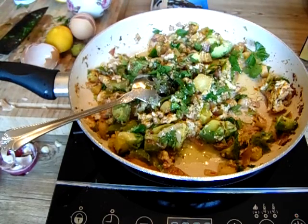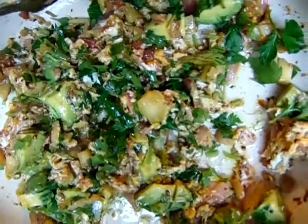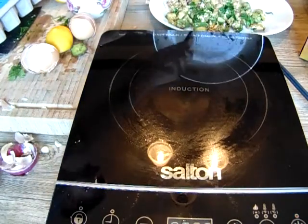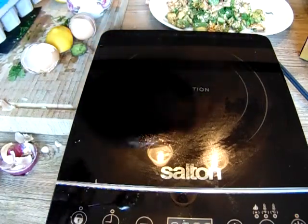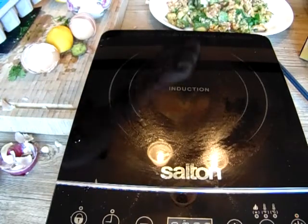I'm going to plate it for you guys just so you see how beautifully this looks. Look at that — nice, right? I have my beautiful avocado. High fat, as I said — low carb, high fat.